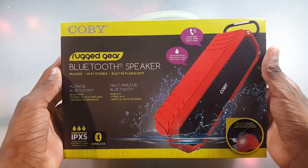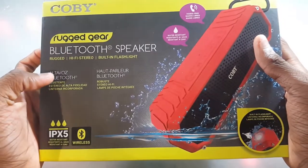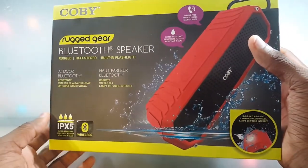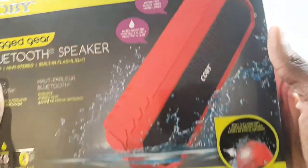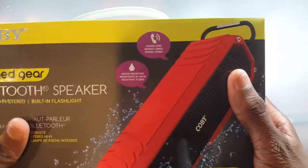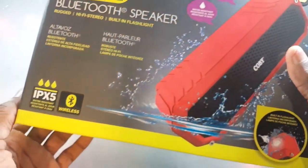Looking at the front, we have the Rugged Gear Bluetooth Speaker by Kobe. There's some Spanish on there I really don't know what it says, but it says Rugged Hi-Fi Stereo and has a built-in flashlight. It's water resistant — IPX5 water resistant — so that's gonna be questionable.